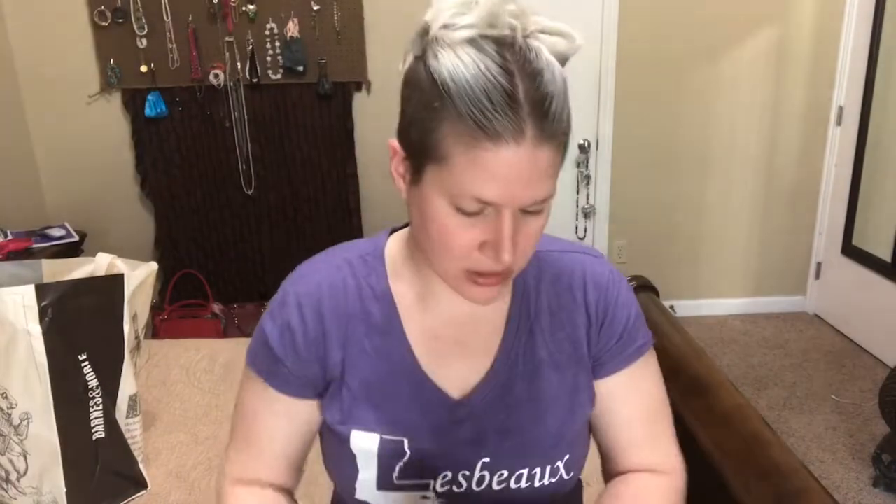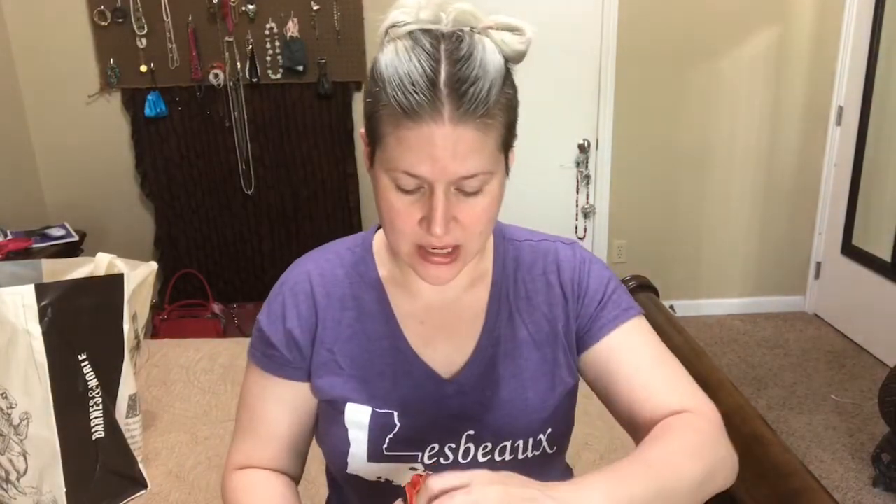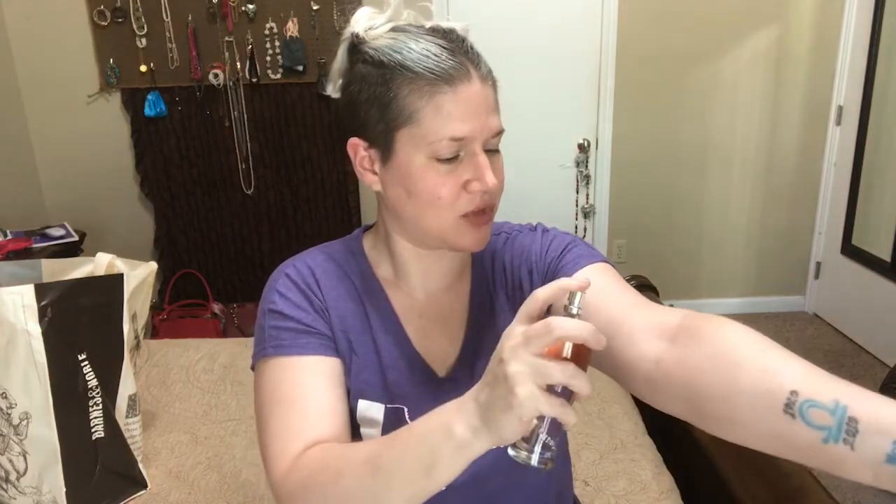The next thing I'm pulling out is a Bora Bora Bash perfume. The packaging looks like this — I think it's a perfume. Let me check my sheet... yes, this is a perfume. Oh, that is a really pretty bottle! I'm definitely going to keep that. Let me spray this up here.